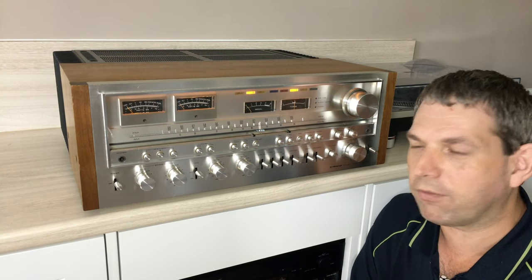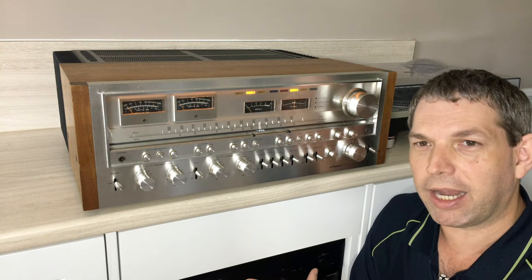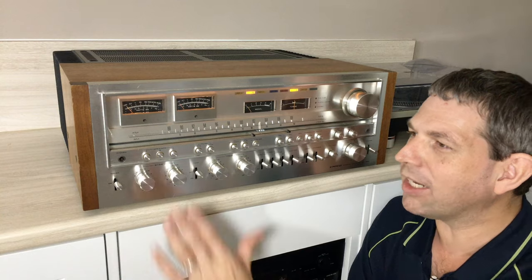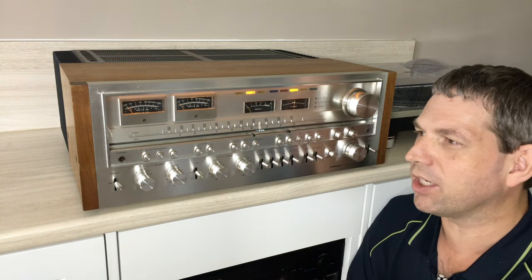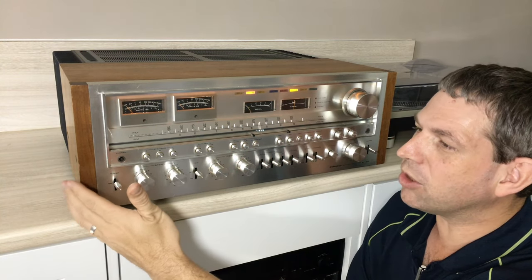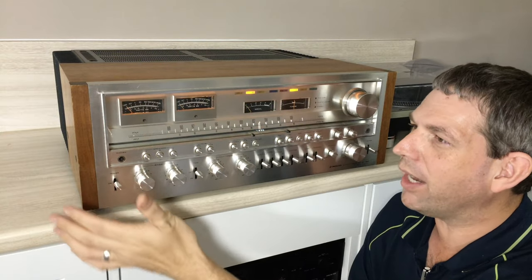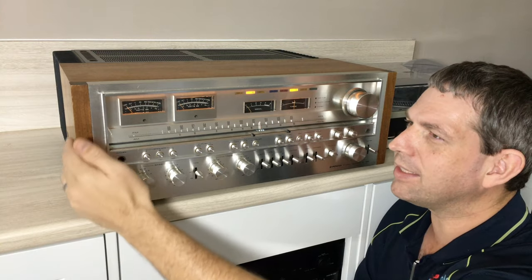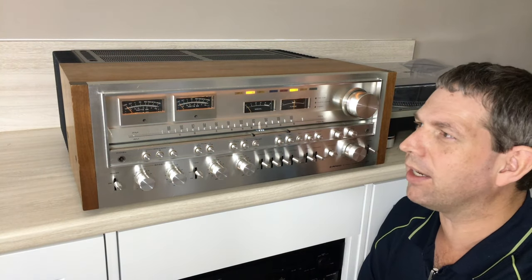We've got a CD player that has AirPlay ability and digital streaming, but the actual amplifier — the focus is just that. It's on top of the cabinet; I didn't want to hide it. I think it's magnificent seeing the great big heat sinks and the beautiful timber-type cabinet surrounding it.